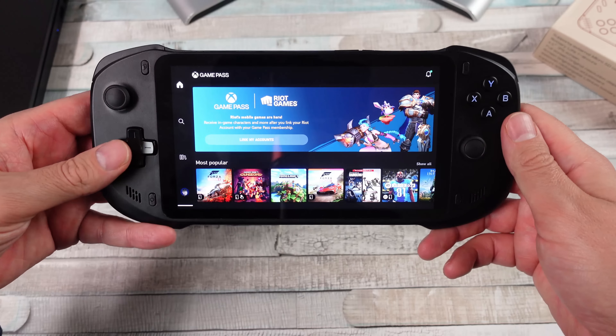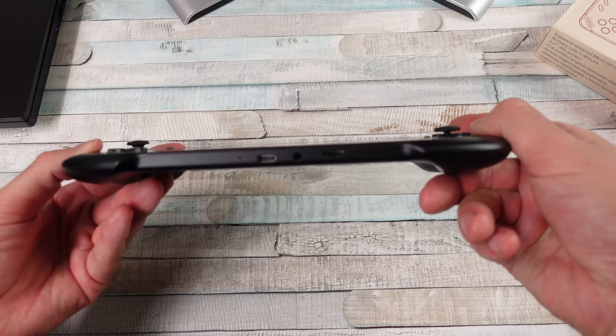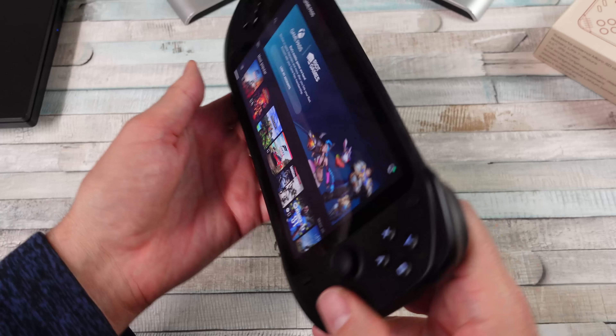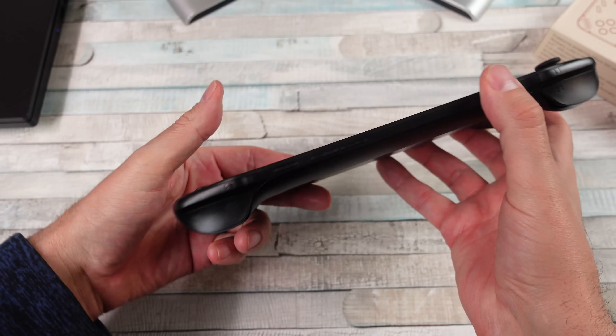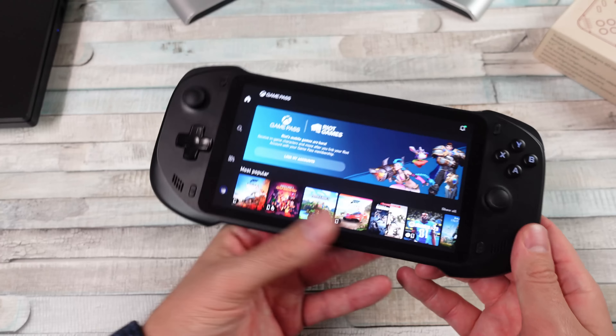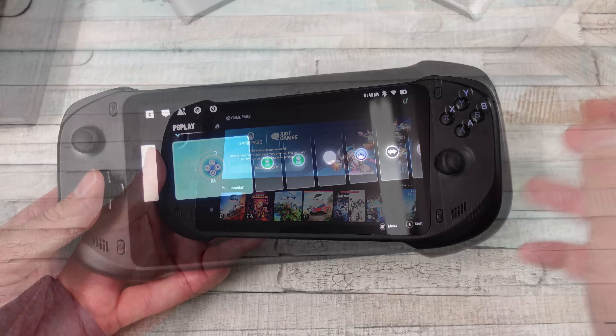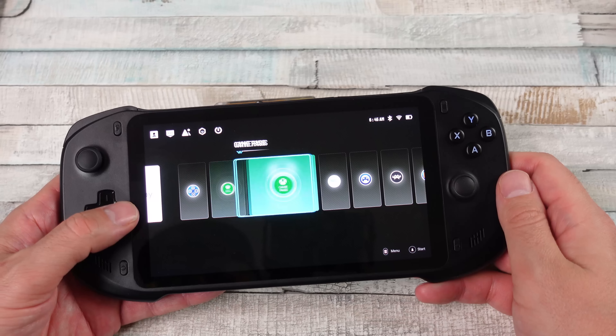I bought the G Cloud for the purpose of making a video, and I don't think it was worth it — but I do use it a lot because I actually like it for what it is. But if I hadn't bought it for the purpose of making a video, would I have run out to buy one? No, because I'm not into cloud gaming the way maybe some people might be.